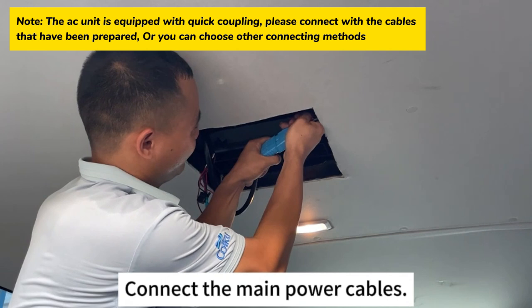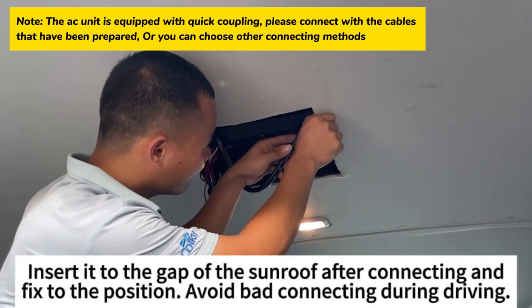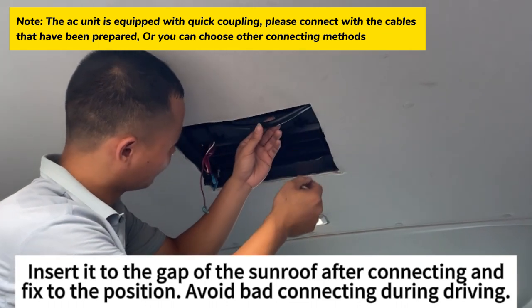Connect the main power cables. Insert them into the gap of the sunroof after connecting, and fix to position to avoid loose connections during driving.